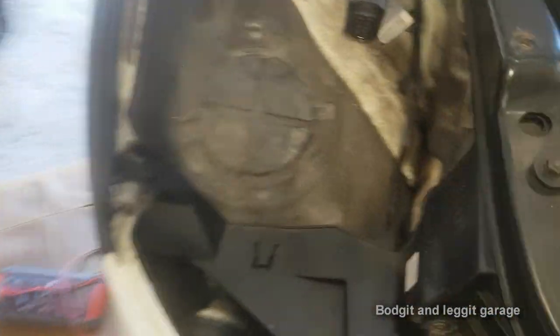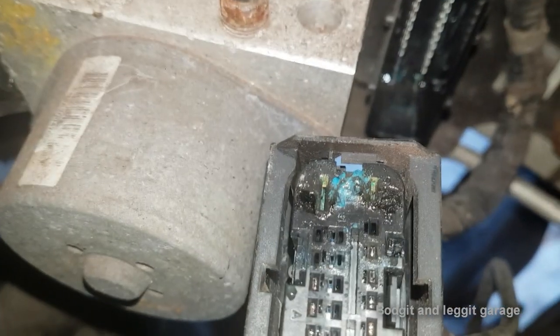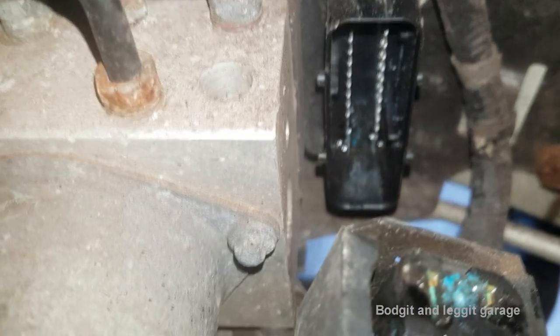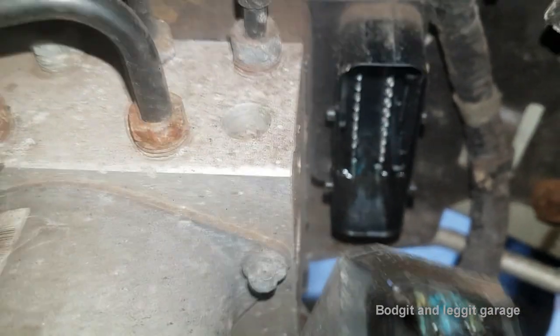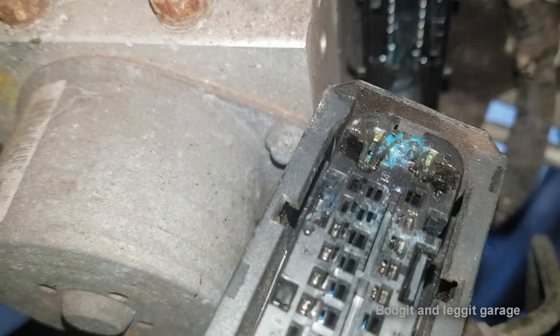Checking all the wiring — took the headlight off, all that wiring looks good. But typical BMW: where do you check? You always go to the plug and look at that. Look at the green clusters on that plug. And then when you look at it down there on the ABS pump as well, you can kind of see it. But you really see how bad it is there.